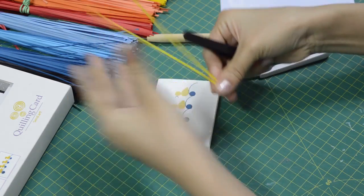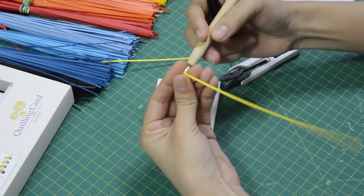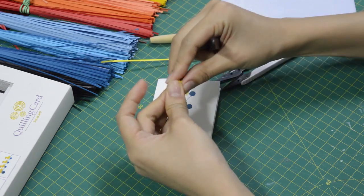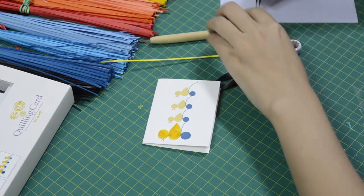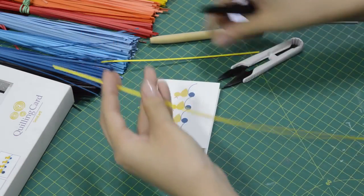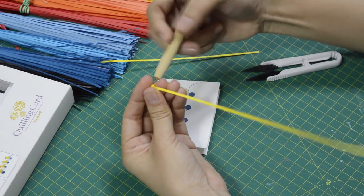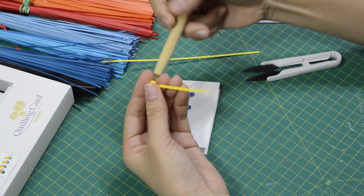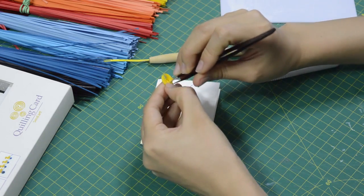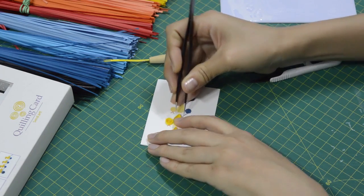For the little duckling, for the head, I only use half a paper strip. For the body, I need two-thirds of paper strips. I just relax it to make the circle and then squish it at one end, and glue them down.